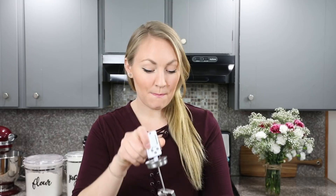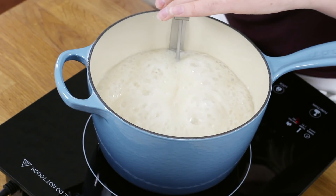Once the mixture starts to bubble, we'll attach our candy thermometer. One important thing to keep in mind: you do not want the bottom or the point of your candy thermometer touching the bottom of the saucepan, as that's going to make it read a much higher temperature than the liquid actually is. Try to get it in the middle of the liquid mixture.